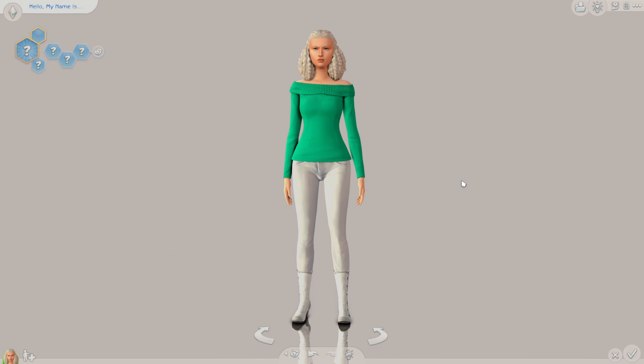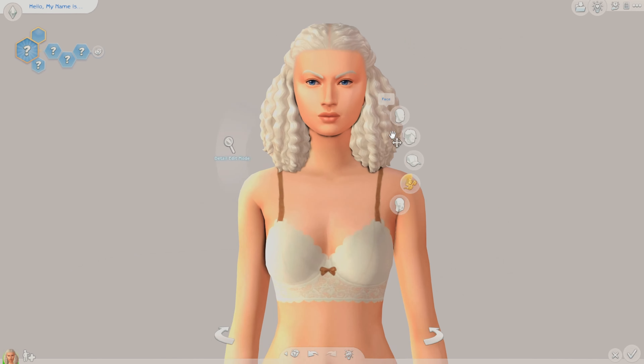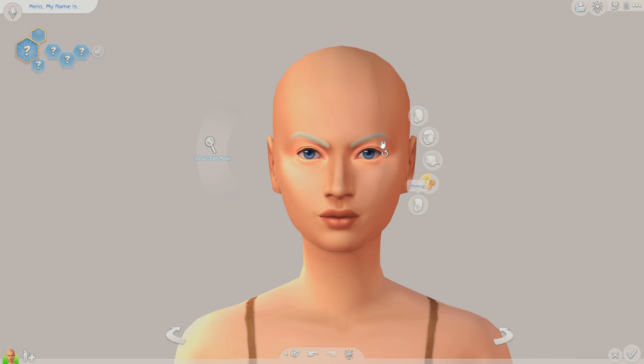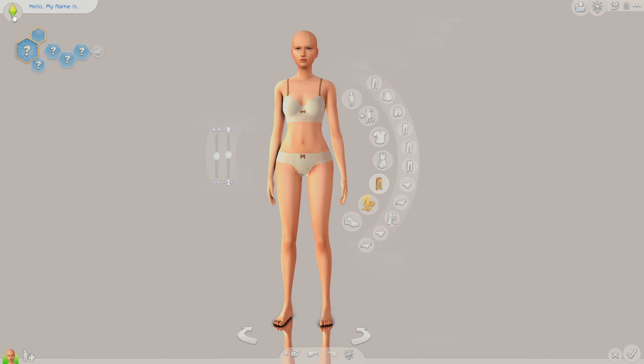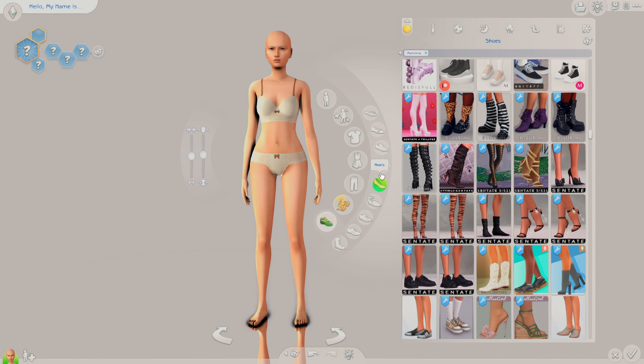Hello, welcome to my channel. My name is Max and today we are going to be doing a new CAS challenge that I made up a couple days ago because I thought it would be kind of interesting. We're gonna see how it goes, but yeah, just for a random starting sim. This challenge is called making a sim backwards — believe it or not, that's what you do.